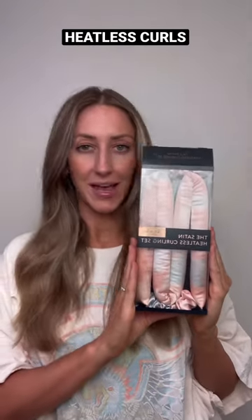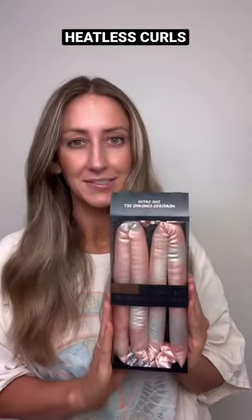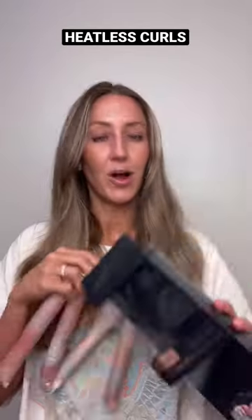We're gonna test out the Satin Heatless Curling set. I've seen these all over the place, so it's time to give it a shot. Cross your fingers.